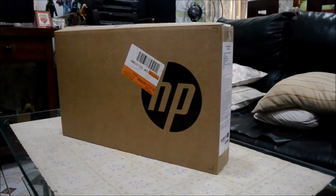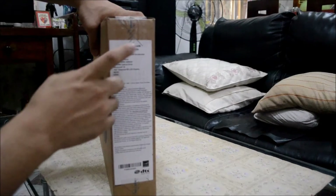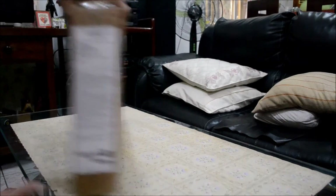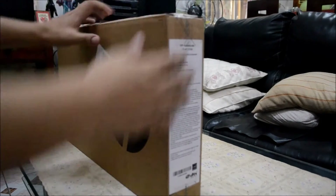Today we are going to unbox the HP laptop, which is the HP Notebook 15 inches AF131DX. It has a nice box, as you can see — looks kind of normal.